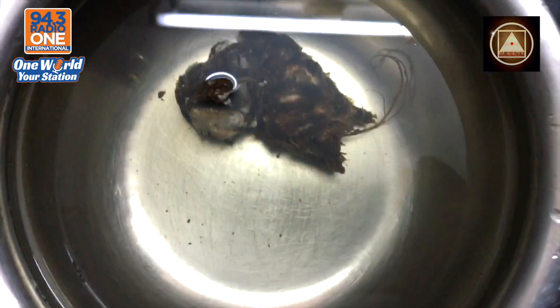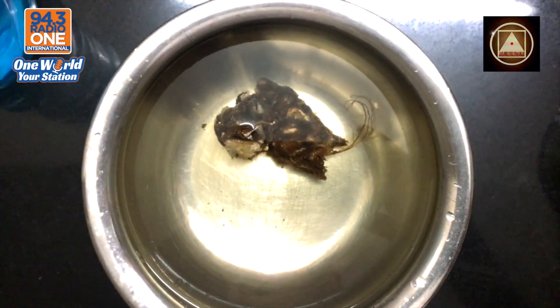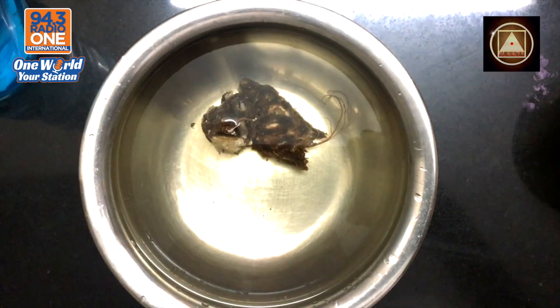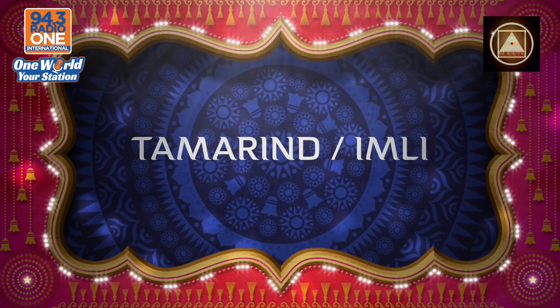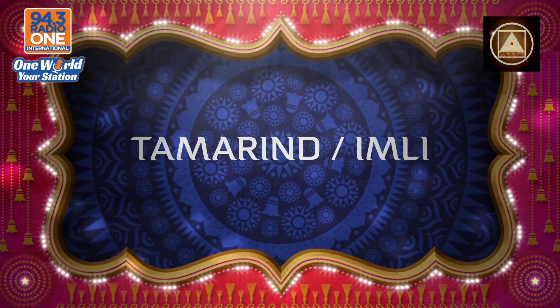With a spoon of some tamarind — fresh Imli. Let it soak, let it all soak in, real gently.